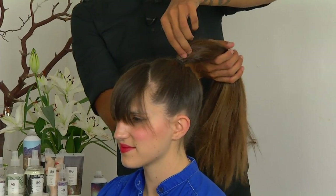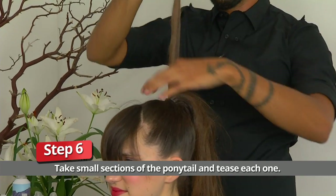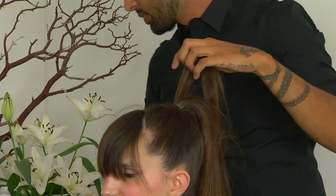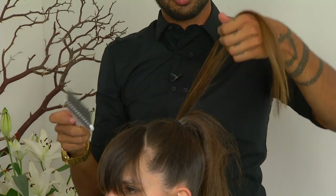What we're going to do is take small sections, just like that, lifting straight up. We'll go in with a pick depending on your hair texture. Her hair texture is really fine, so this will work pretty nicely.